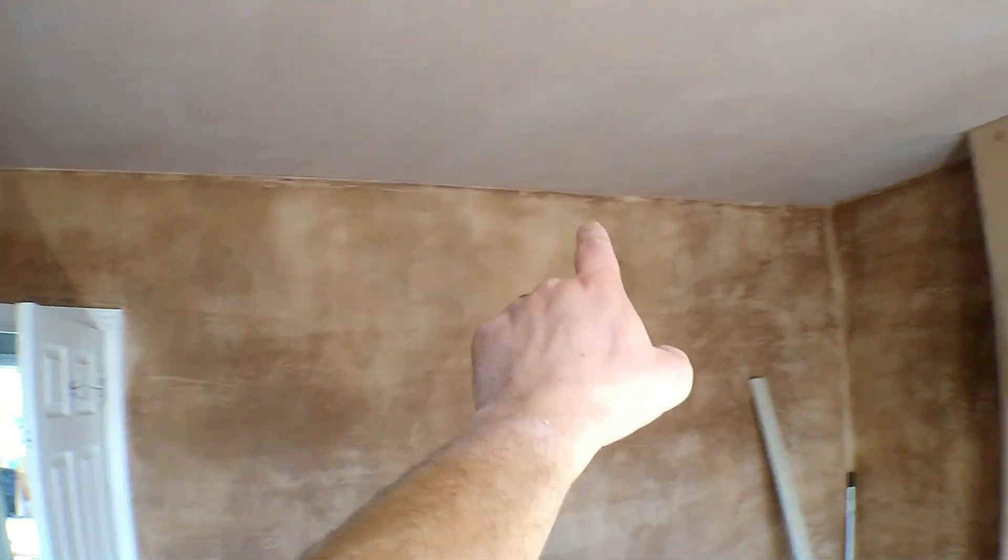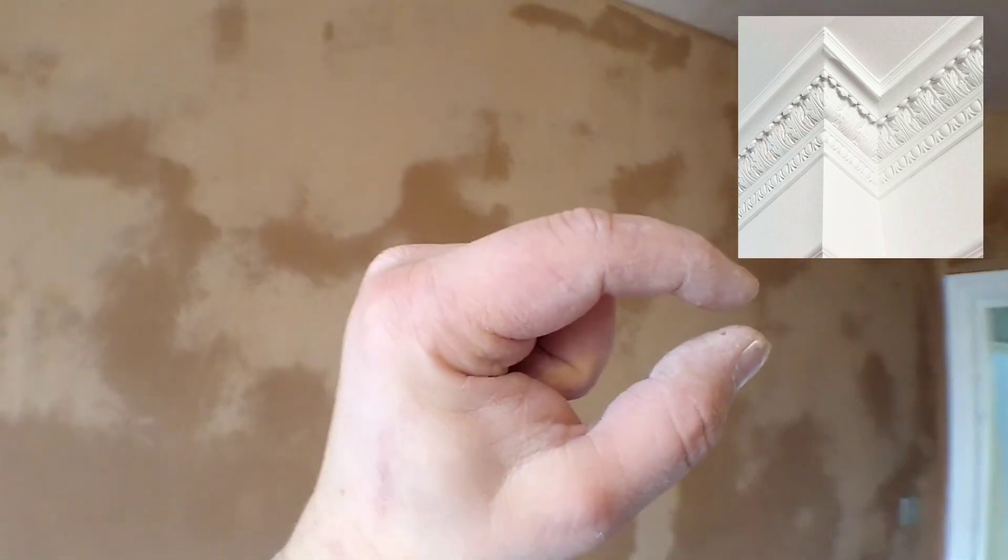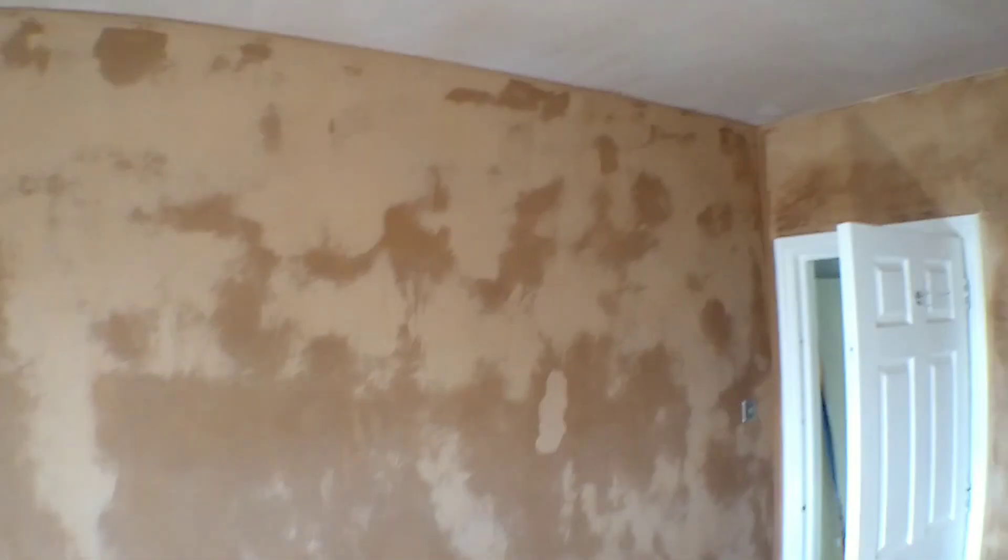Meshing ceilings comes in really handy if you've got original cornice running around your ceiling, for example, and you don't want to lose that edge by adding another half inch of thickness using a plasterboard. That's where the mesh will come in. In those situations, we will strip the paper and mesh the walls.